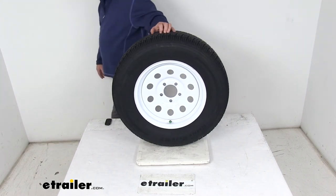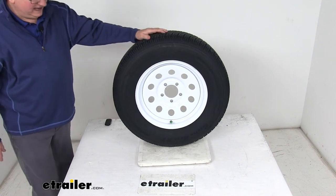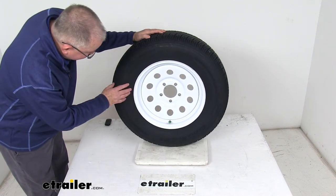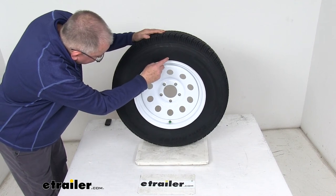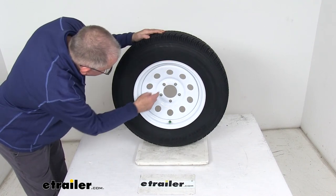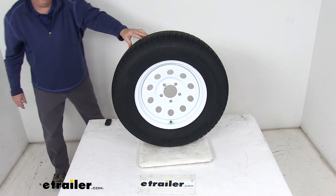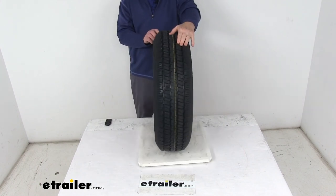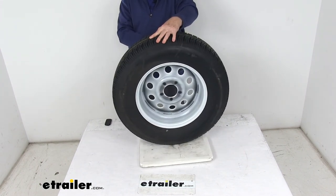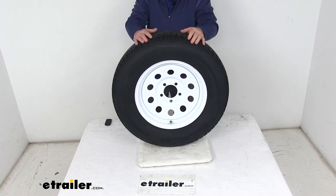Most new trailer tires now come with speed ratings, labeled by a letter designation. If you look on the sidewall, it will say speed rating L, and L means a 75 miles per hour speed rating. That covers the review of the Castle Rock ST205-75R15 radial trailer tire in load range C on this 15-inch white modular steel wheel.